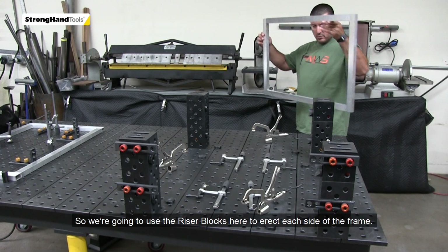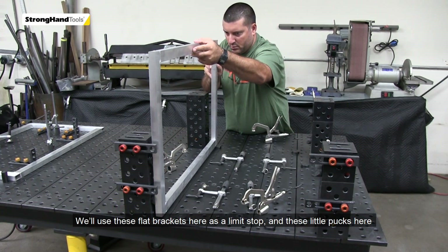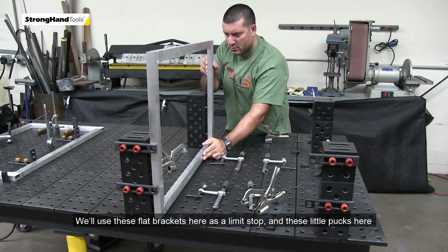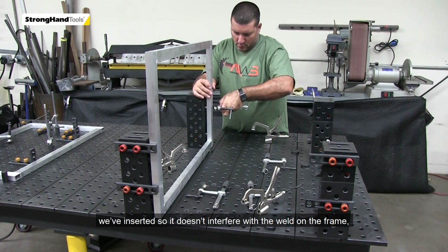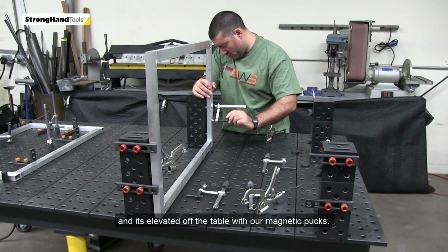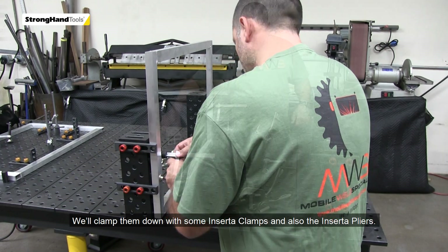We're going to use the riser blocks here to erect each side of the frame. We've used these flat brackets as a limit stop, and then these little pucks here we've inserted so it doesn't interfere with the weld on the frame. It's also elevated off the table with our magnetic pucks. We'll clamp them down with some inserta clamps and also the inserta pliers.